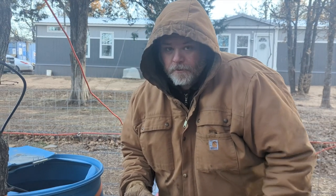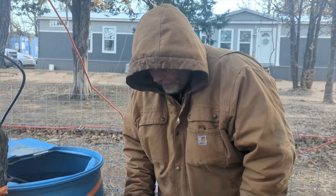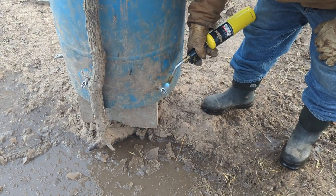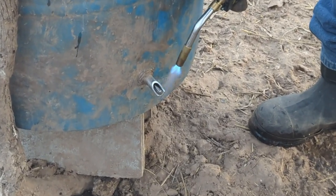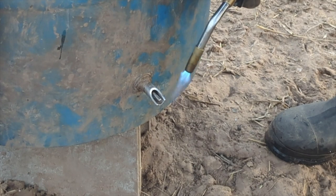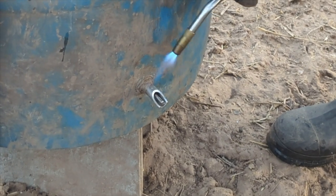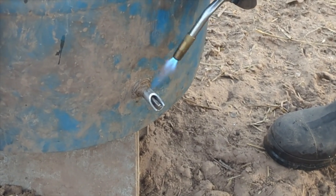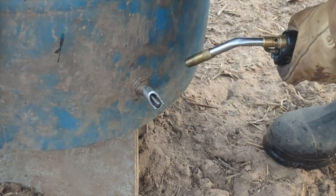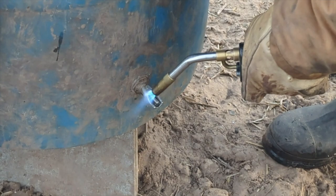I'm going to be using the blowtorch right here to melt the ice that is plugging this. I want to make sure not to get it too hot because there are plastic seals in there. I just want to melt the ice that's in it.